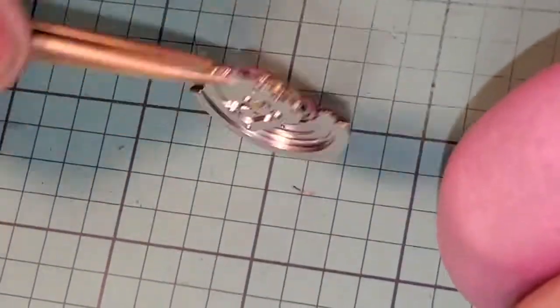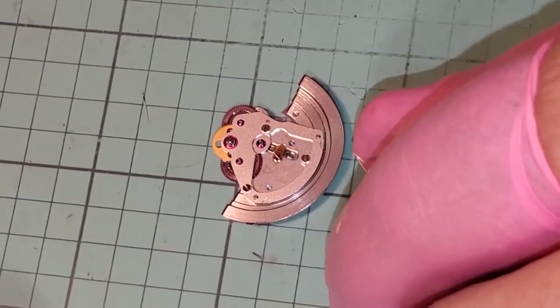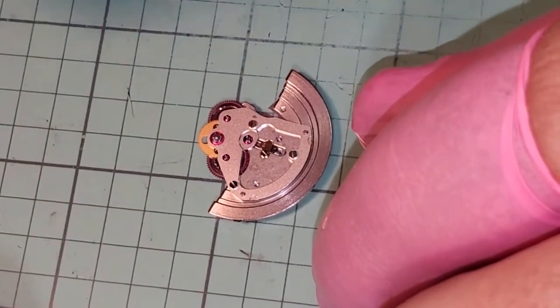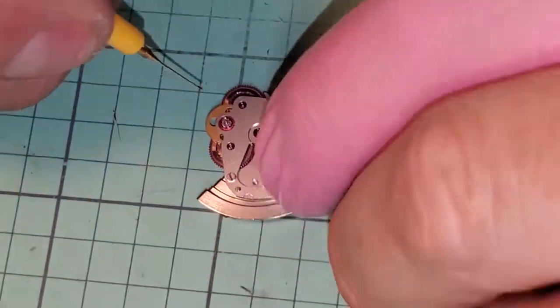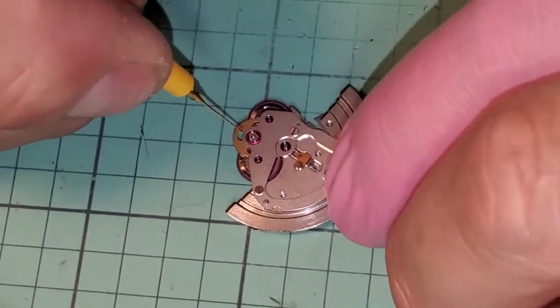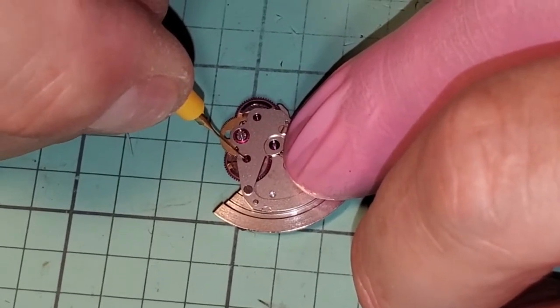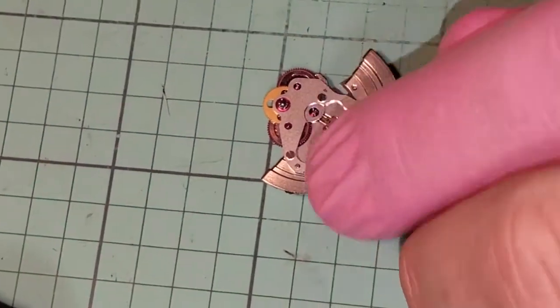There we have our automatic module — now we're going to oil it. This is all HP and this is a high pressure environment. I've got a little bit of oil on my oiler. Now I can see with my low power loupe, so I'm going to oil this pivot — can you see that jewel? I'm coming into that jewel and I just want you to see the oil draw.